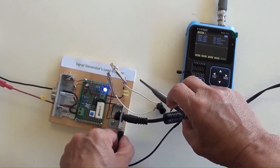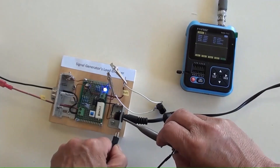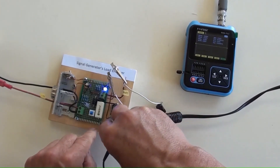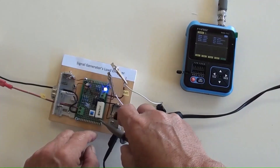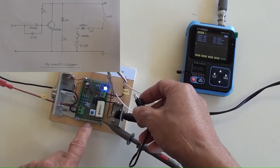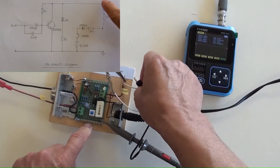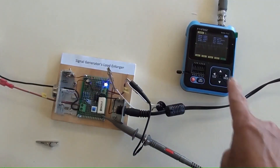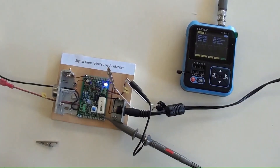Now disconnecting the mini oscilloscope's probes, then reconnecting them to different output points. The same sine wave is showing on the screen.